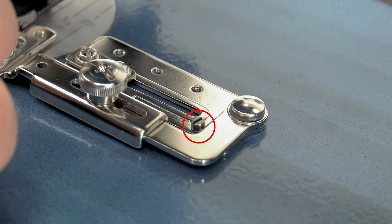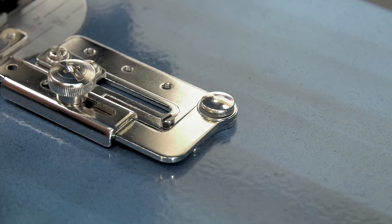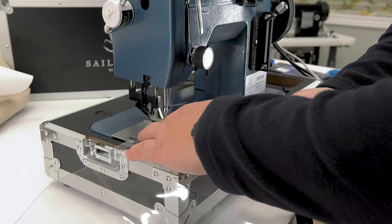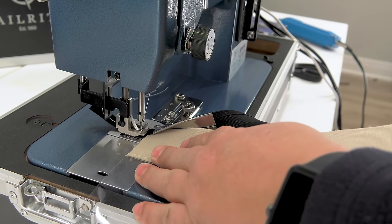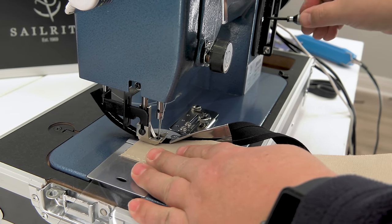Only Sailrite binders feature a stop that prevents the swing away arm from accidentally feeding into the presser feet when sewing heavy fabric assemblies. Here is a curtain enclosure panel with clear vinyl window material and several layers of Sunbrella fabric along the edge called facing.